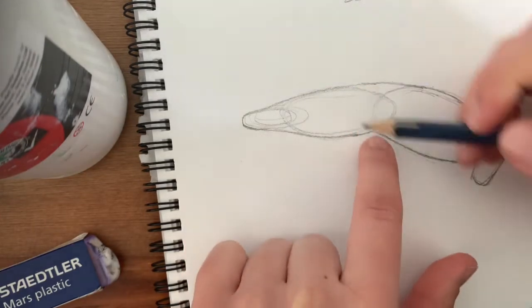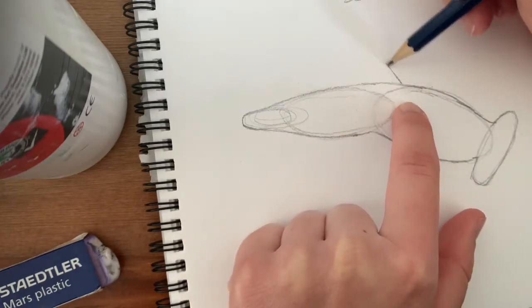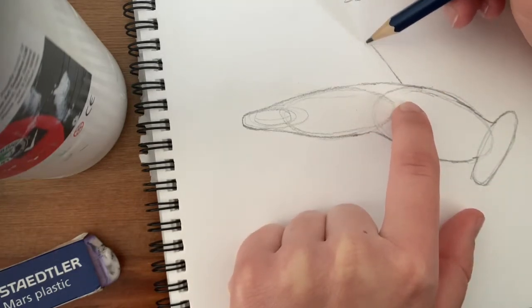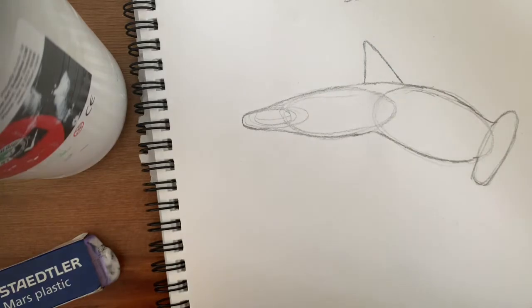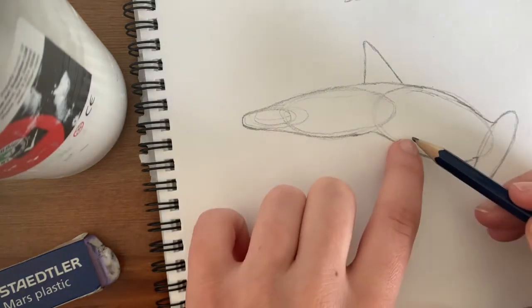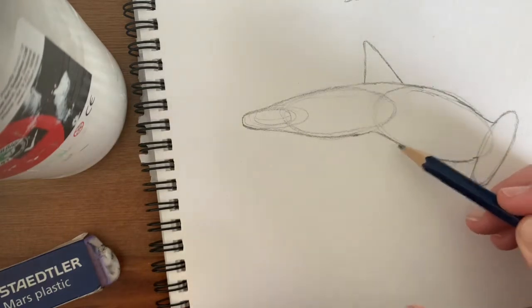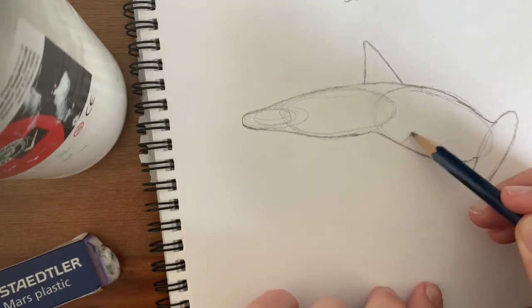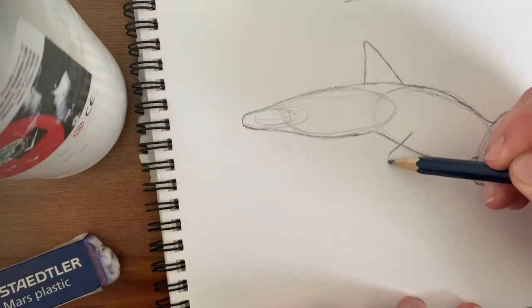Just not too big but just big enough — we can always change it. Just a simple triangle, slightly shorter and slightly bent on this side. Now for the other fin, it comes down here. This is a different shape to the triangle, so we're going to start with a little line on an angle overlapping the body and then straight down.